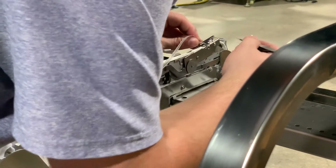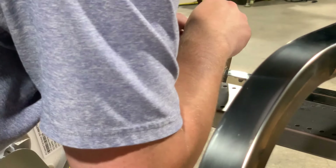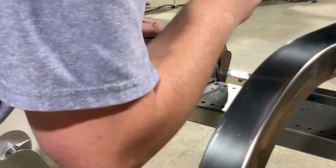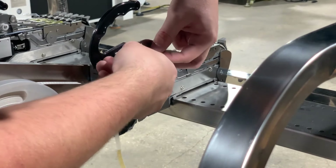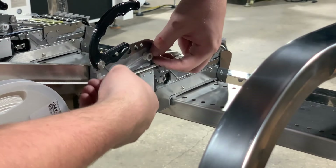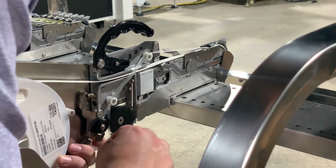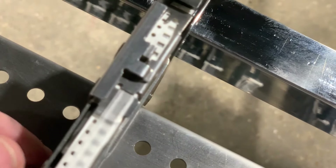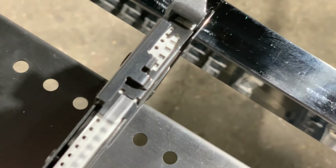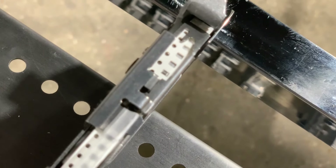Right about here is where the components actually start on the tape. So we'll go ahead and hold down with our tweezers, engage our component guide latch, route our film over and into our film collection gear set, and confirm that we can properly advance our parts on this 8mm full reel.